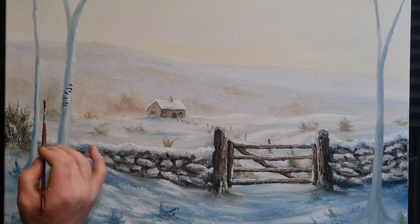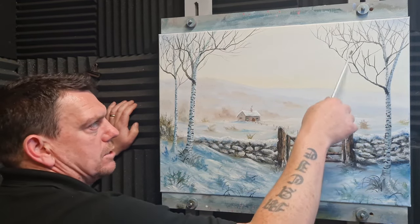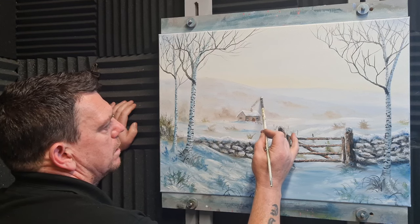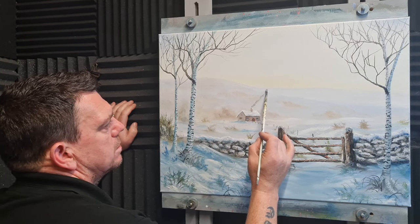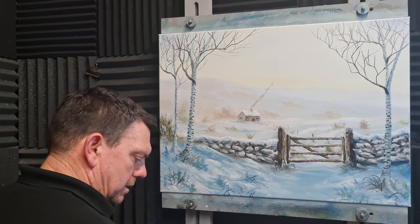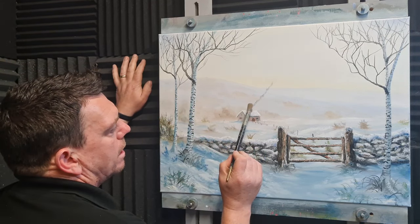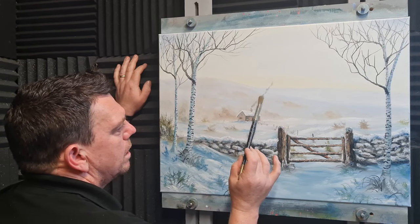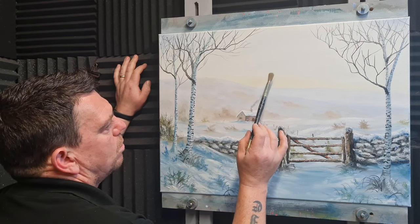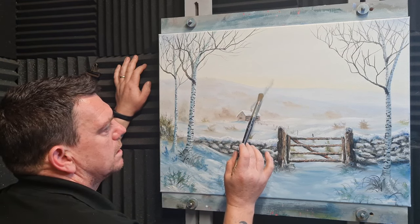We've got most of the foreground done. I carried on doing a little bit more on the background, some twigs and stuff up in the tree. I just want to put a little bit of smoke coming from the chimney — just a gray-blue color up there. Just a little bit of smoke, don't want to make the house on fire! Take a dry blender brush and just tap — don't blend and swirl, just tap — and we've got a little bit of smoke from the fire of this nice little cottage, just like that.